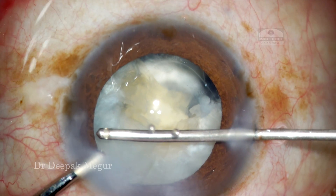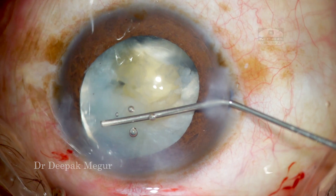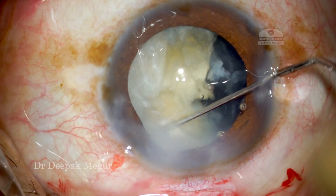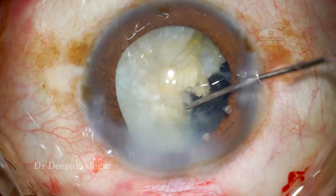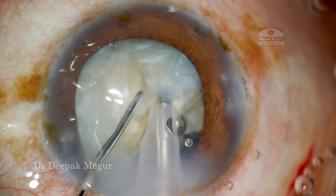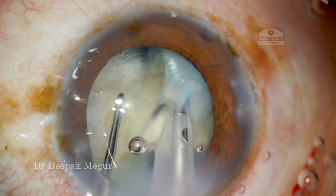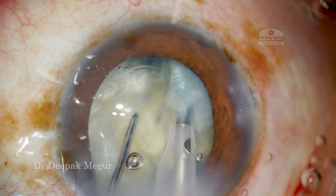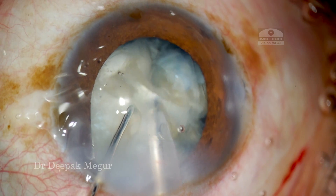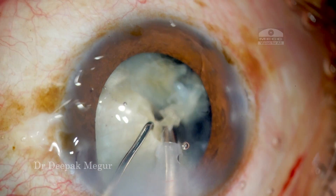Going back with my bimanual vitrectomy to cut that vitreous band. I am again injecting dispersive OVD in that quadrant to block any further prolapse of vitreous. The remaining hemi-nucleus is again gently rotated in the bag. It's important to keep the bag formed — I am using HPMC to keep it formed — and again as I am trying to chop and laterally separate, you can see the lateral separation of the posterior plate is quite challenging. One, the nucleus is obviously slightly denser; second, we don't have the counteracting force which would help us chop it more easily.